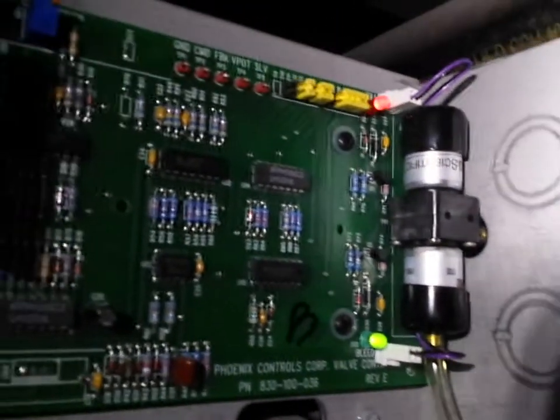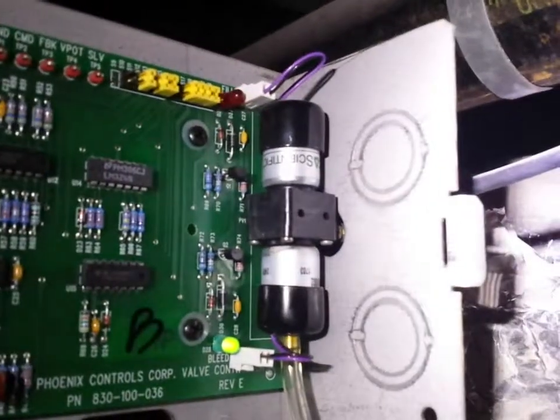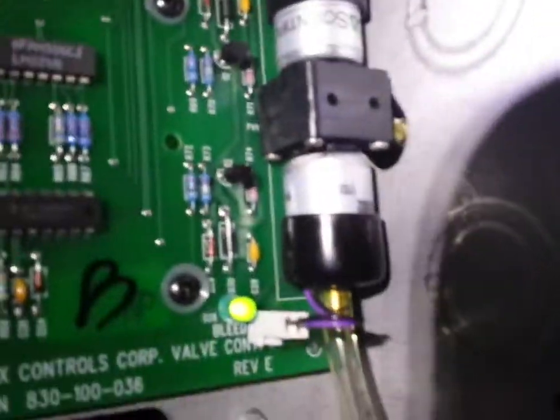If you've ever had to work on a Phoenix fume hood system and heard this annoying sound, this right here is the culprit. This air valve is very easy to replace if you follow a few steps.